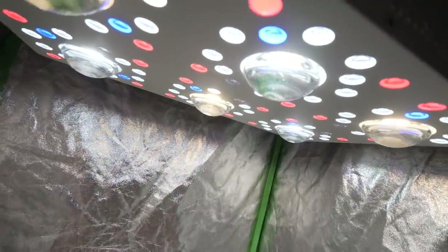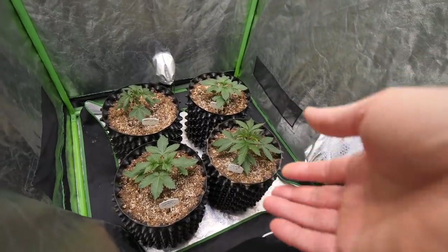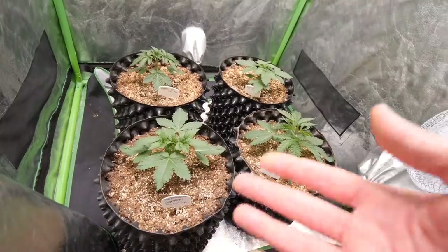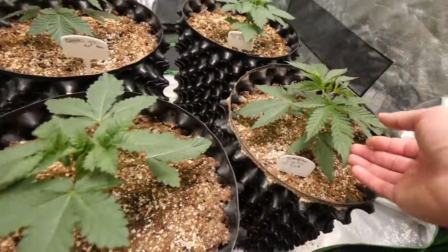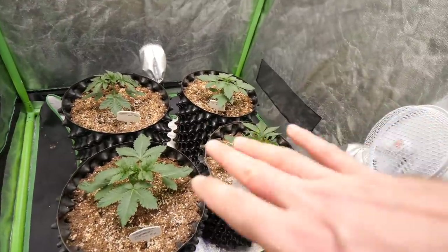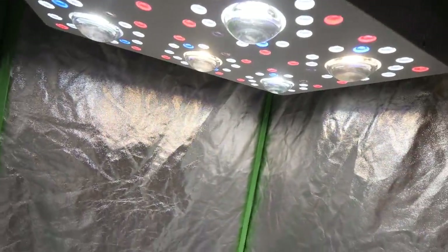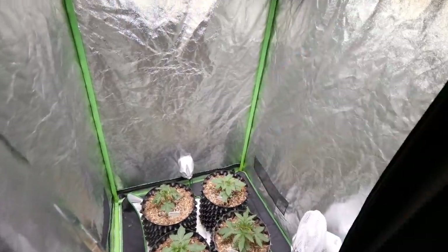It's going to be interesting to follow if we're getting different results. It's all the same genetics, just different seeds — all feminized seeds — and we're running them in air pots and smart pots. We just passed week 2 and we are getting some really nice, vigorous growth. We got the light at around 35%, about 3.5 to 4 feet away from these girls.